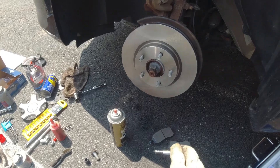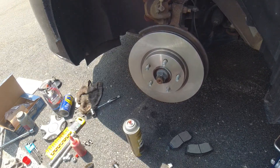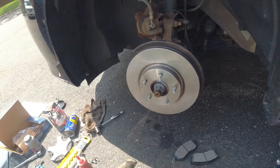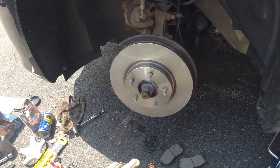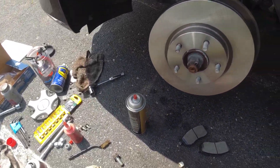Put some Sili-Glide on here. Next time the brakes are changed, this pin's going to have to be changed — it's rusty. All right, squirt it up.